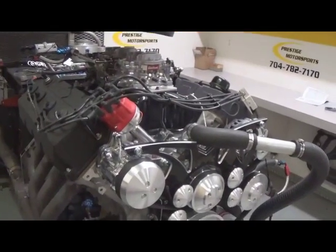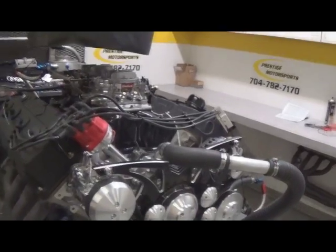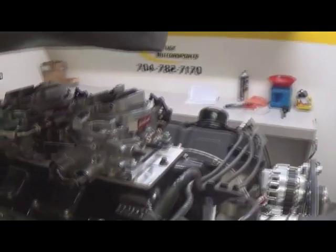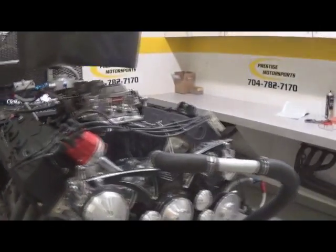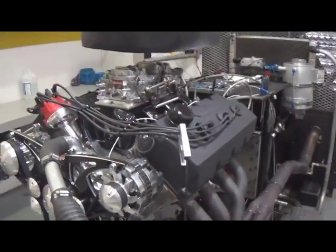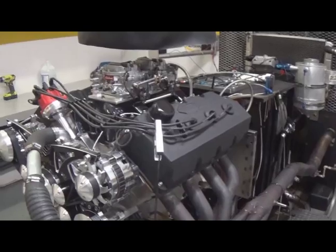What we've got here is a 572 Hemi with two four-barrel Edelbrock carburetors — our standard 700 horsepower combination with a Mod Man manifold. We're going to switch out to Edelbrock's new dual-four manifold and run it carbureted to see what that produces, and then convert it over to dual Holley twin throttle body EFI system to see how that performs.